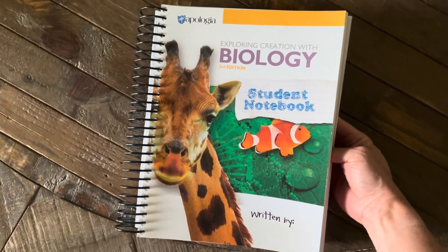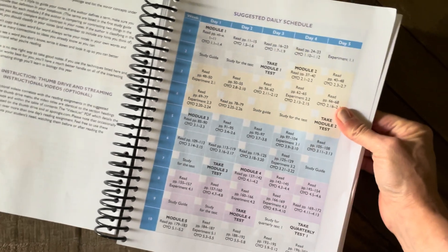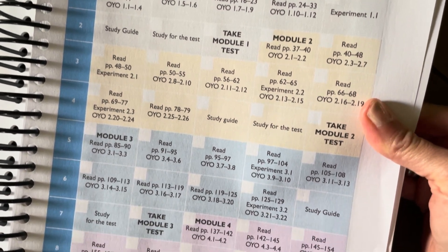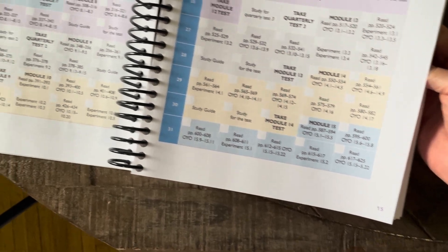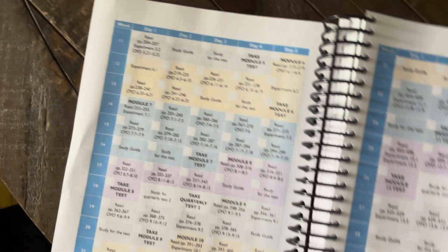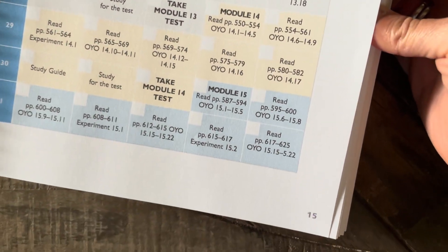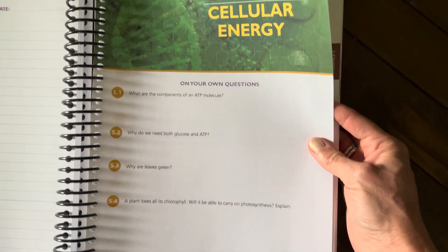Now I'm going to show you a peek into the biology student notebook. I really, really love this. There's a suggested daily schedule — broken down into 36 weeks. It goes through all 16 modules and shows you how, on a five-day schedule, you can get this course done, which is really helpful in planning. Your student can definitely do this on their own; they can just check off when they've finished that day's work and move on to the next thing.